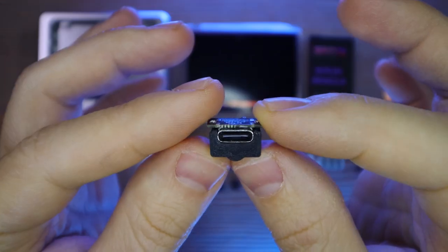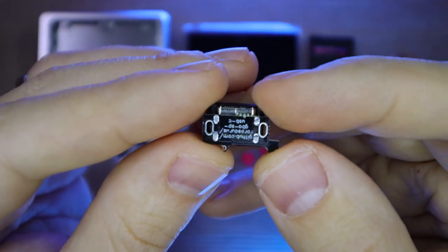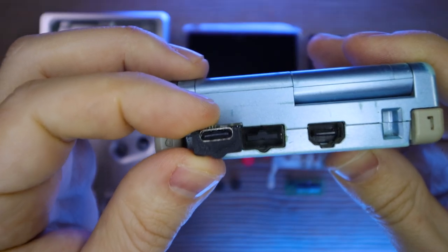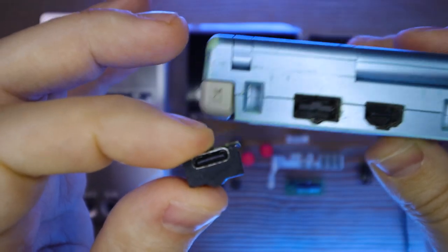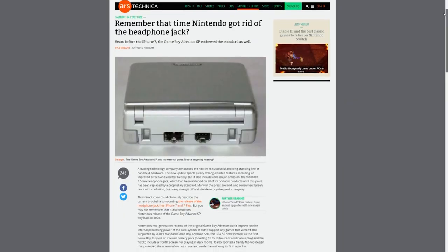I've got a USB type C port — this is one that you can get on Tindy and he even sells them on Amazon, but he also has the board designs up on GitHub so you can download those and make your own boards. There actually is another option that they kind of expect you to use in the BoxyPixel shell, but I'll get to that in a minute.